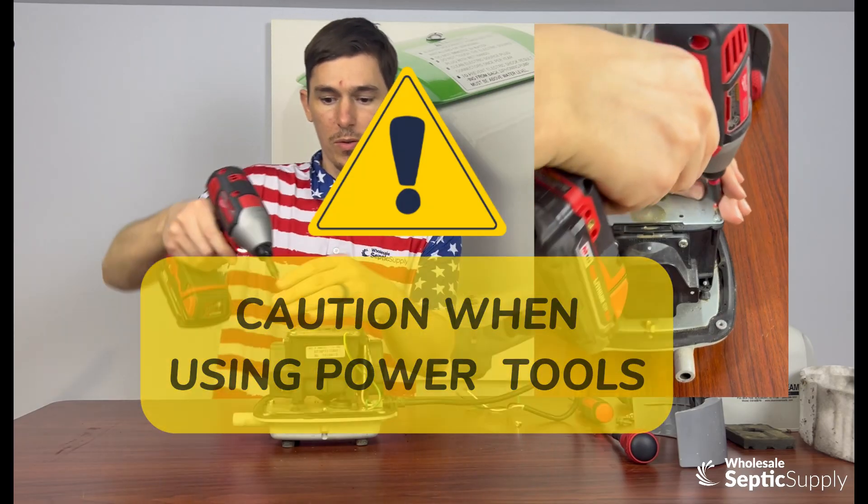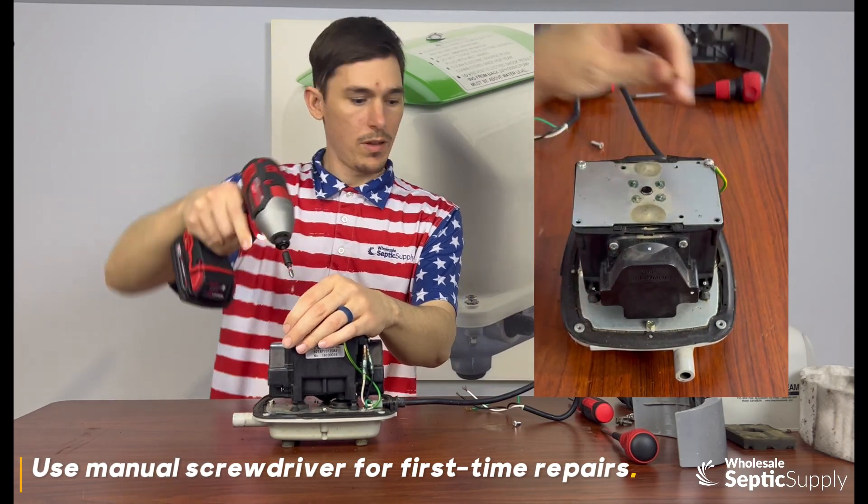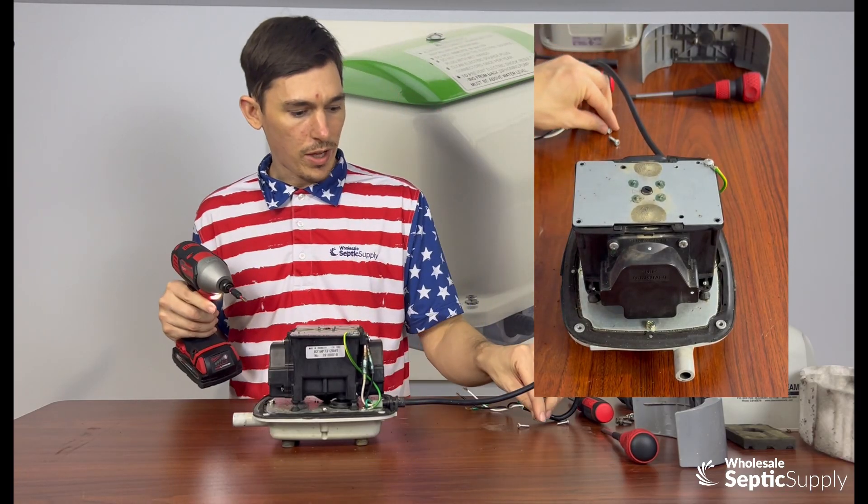I'm using a drill here. If you use a drill, be very careful — this pump housing is made of plastic. So I recommend, especially if it's your first time, to use a screwdriver.